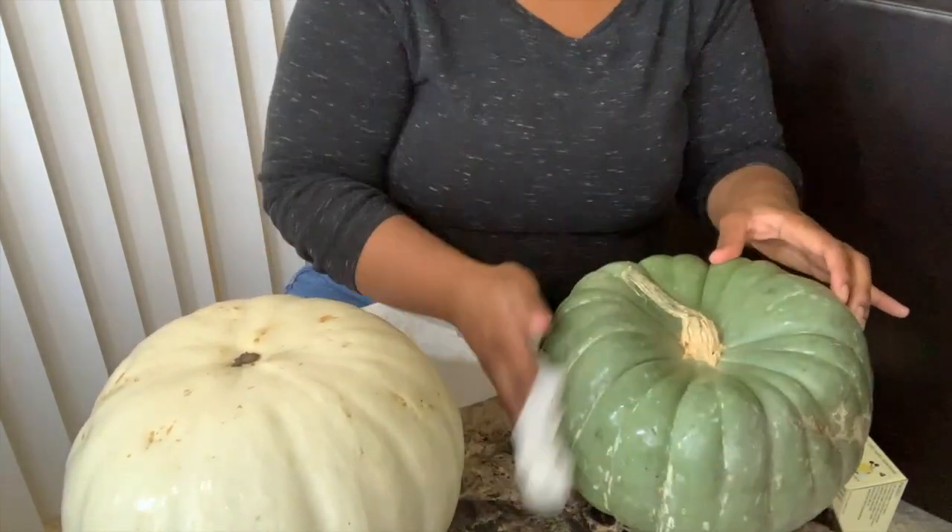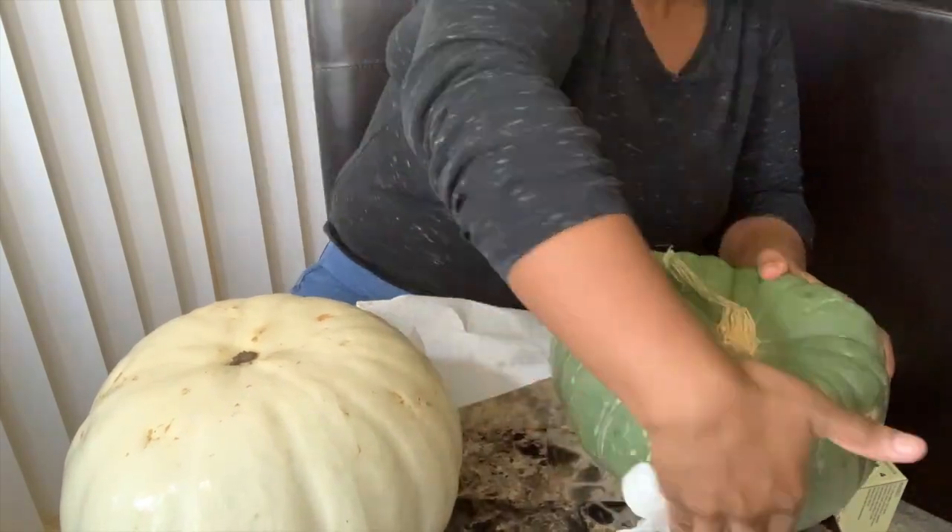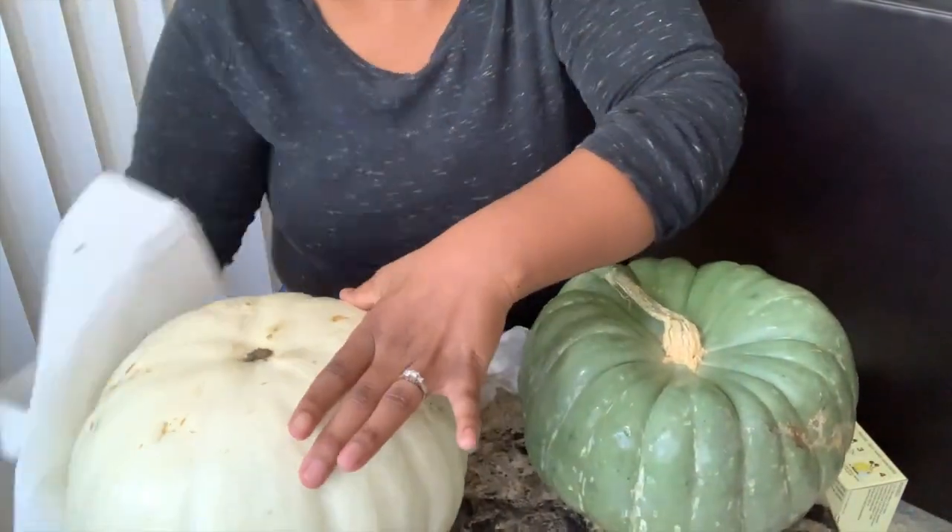These have been sitting outside at my local Ralph's, so I just got a wet paper towel, dampened it a little bit, and went ahead and rubbed all over the pumpkins before I got started.